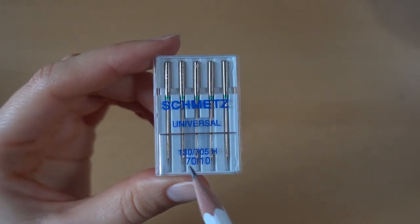Whenever you sew with a very thin and light fabric you need to choose a smaller size needle like a 60s or 70s needle. For example when you sew silk or very lightweight cotton fabrics.